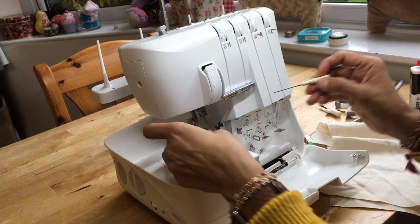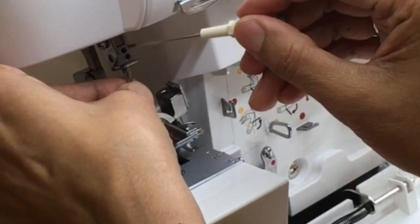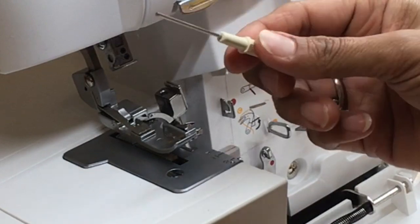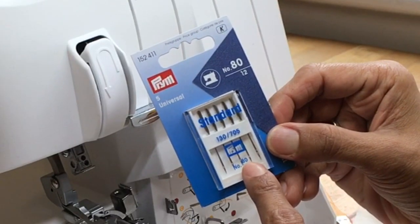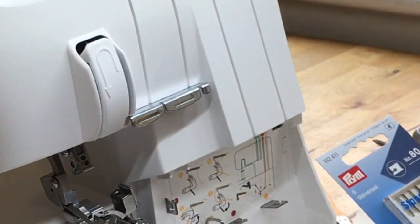Now I'm going to change the needles - I'll use the allen key. My allen key looks a little different; if you've lost yours you can replace it, but I find this one much easier to use than the one provided with the machine. Replace the needles with good needles - use a standard size 80; that's a good size to use in your overlocker. Push them up as high as they'll go; it's very tricky to do.